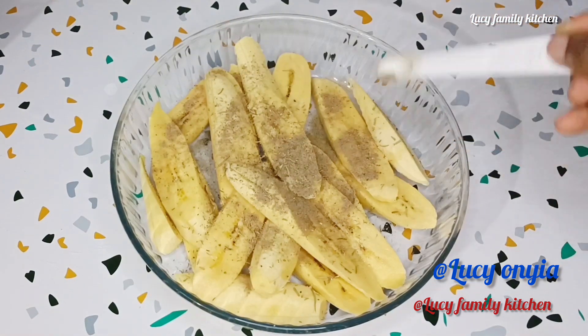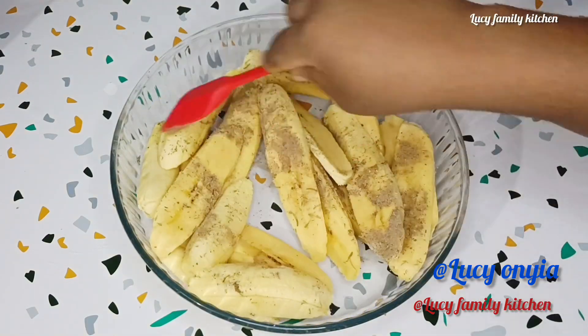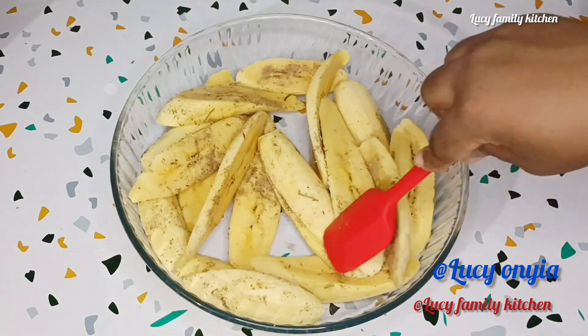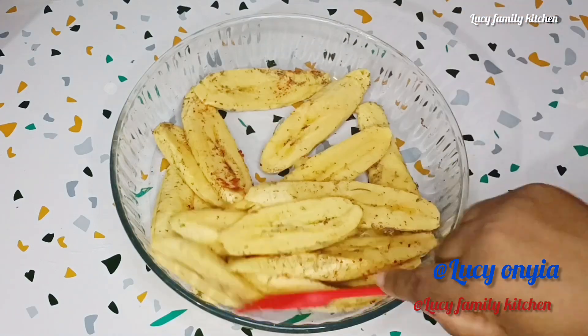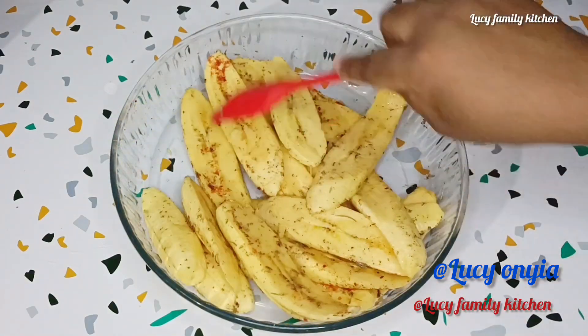Add your black pepper powder, then use your spatula to mix it. After mixing the plantain, I decided to add just a pinch of chili powder — this is optional. If you don't want your plantain spicy, you can skip this part.